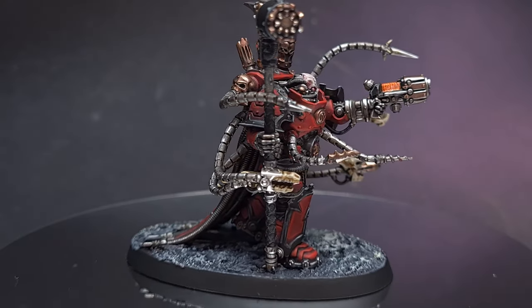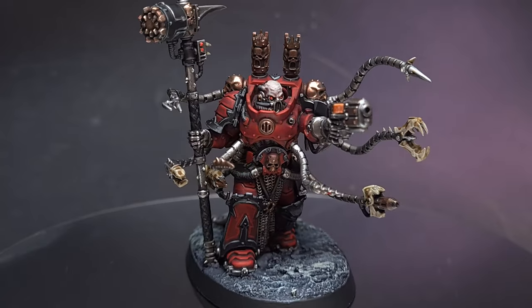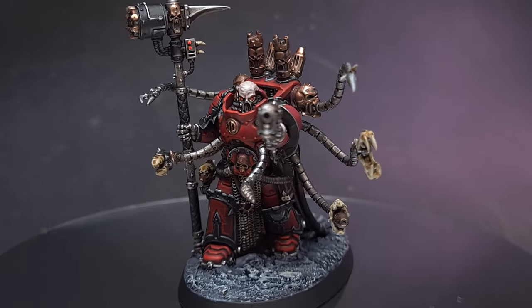This week we're painting 40K's equivalent of Doc Ock and the Techmarine's evil twin brother — it's the Chaos Warpsmith. Welcome to the Painting Coach.